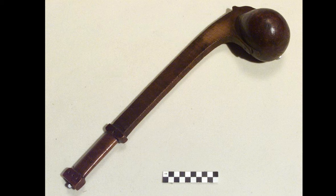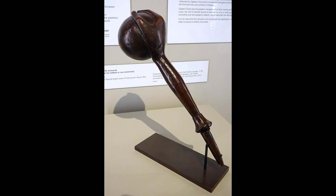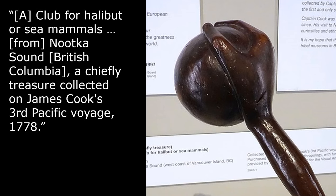The website for the Smithsonian's National Museum of the American Indian describes this war club as a ball-headed war club, possibly Anishinabe, Chippewa, or Ojibwe. Not all ball-headed clubs were made for war. This example from the Museum of Anthropology at the University of British Columbia is described as a club for halibut or sea mammals from Nootka Sound, British Columbia — a chiefly treasure collected on James Cook's Third Pacific Voyage, 1778.